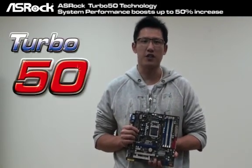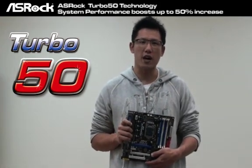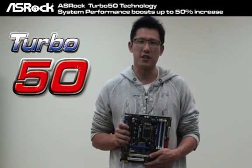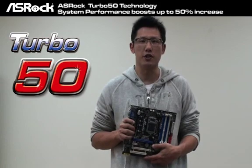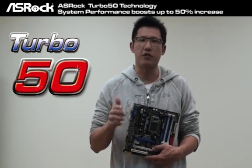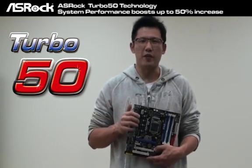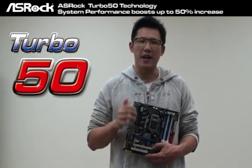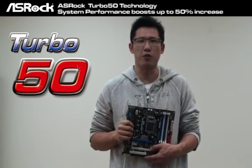Actually, Turbo 50 is another new technology from ASRock. Normally, when you guys are trying to overclock your system, you have to adjust the CPU frequency, memory frequency, and also maybe the GPU frequency. And if you want to get the maximum performance, you guys have to adjust the voltage for all of those. But now, not anymore, because the ASRock Turbo 50 technology can make it easier than ever before.